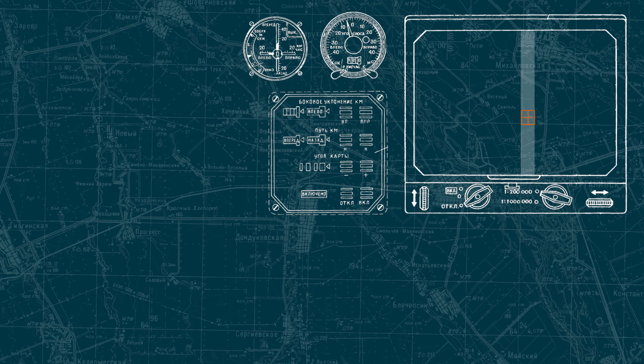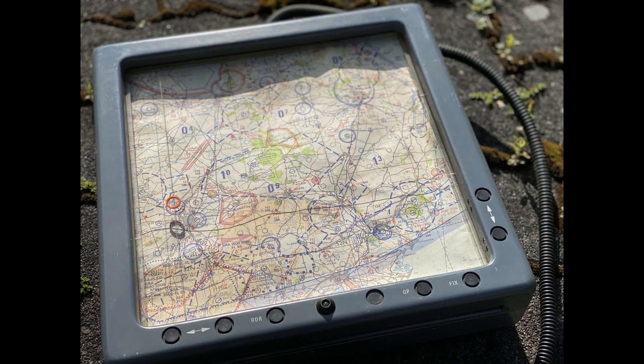And by the way, this type of moving map was not only used in the Soviet Union but also in the West. Here's a picture of a DECA navigation device from a British helicopter.